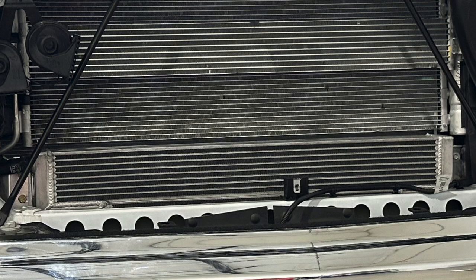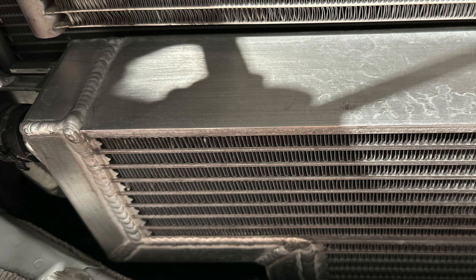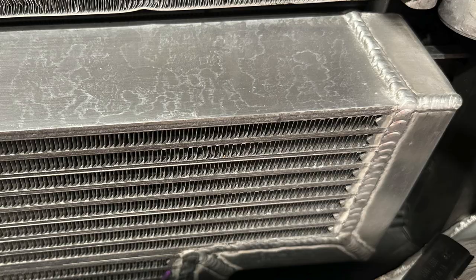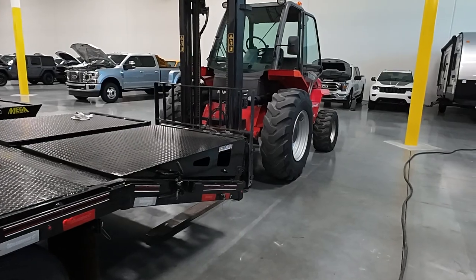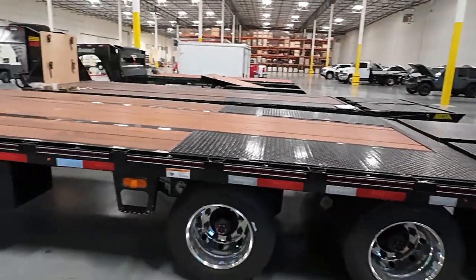This unit bolts right in place with no modifications to the factory mounting and it reuses all coolant hoses as far as I'm aware. There may be some revisions and some included hoses, but you're not going to have to modify anything on your factory truck in order to make this fit — same as with all the PPE products I've tested in my trucks before.